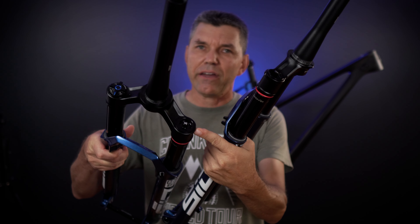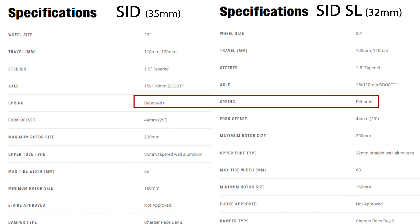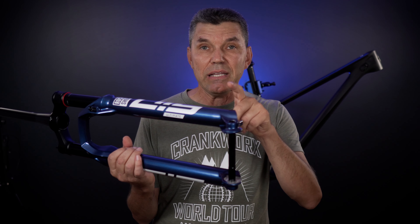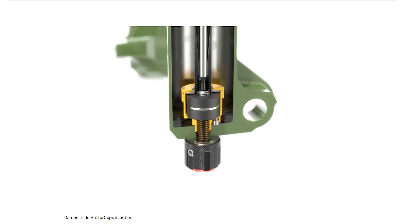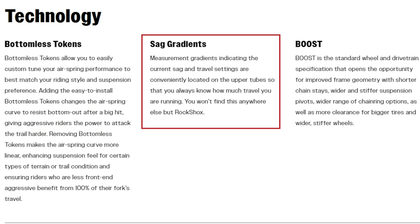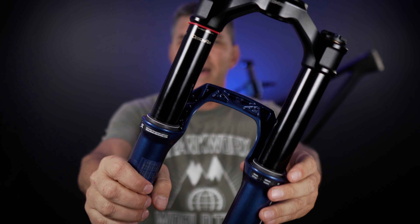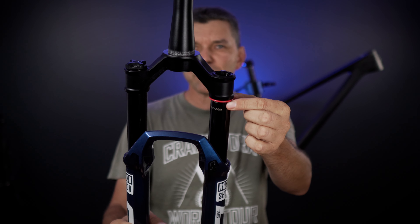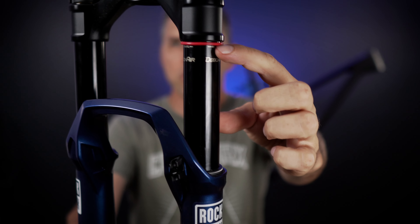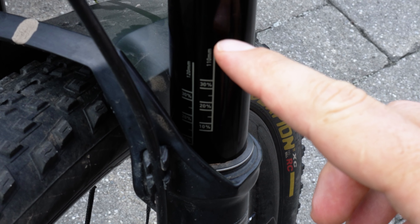There's one more difference between the two forks: their air spring. The Sid Ultimate gets the Debonair Plus; the SL doesn't. And if you're wondering about Buttercups — they do not use Buttercups with these forks. Interestingly, if you read on their website, they mention sag gradients — something unique to RockShox. But looking at the fork, there are no sag gradients anywhere. The only markings are max travel at the top and the Debonair label. They had sag gradients in the past — what happened?